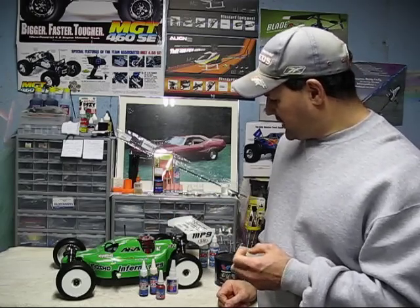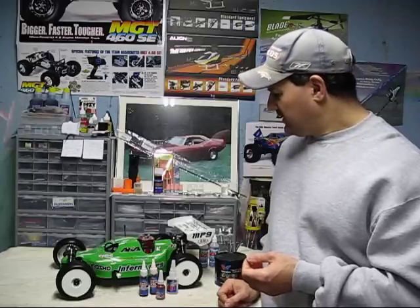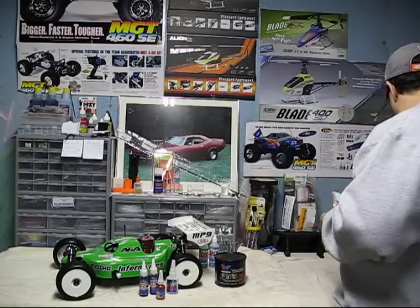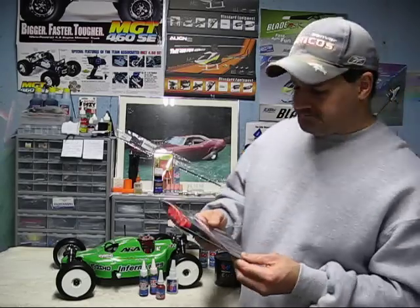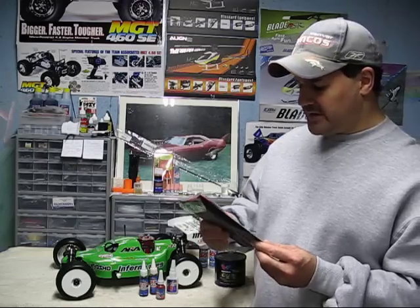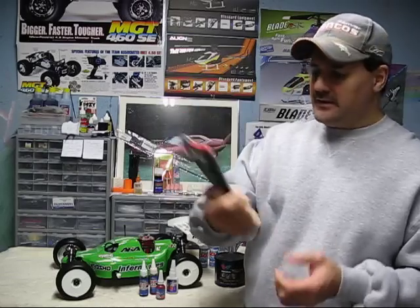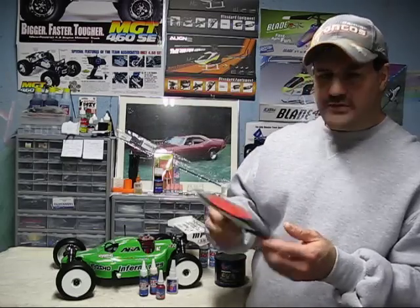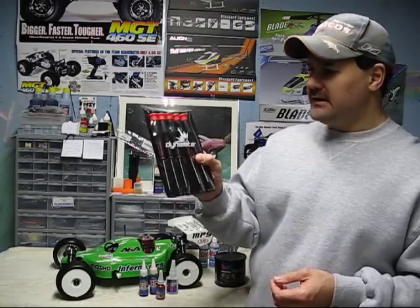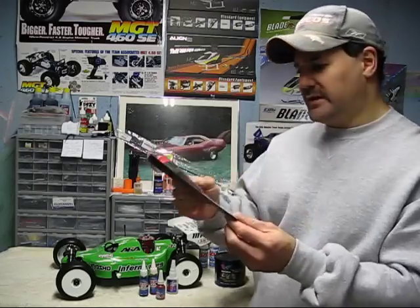Obviously you need your tools — have your tools on hand. These are very affordable, around $14 I think. These are a set of Dynamite metric hex drivers — all the ones you need to work on these vehicles. I've actually bought two sets: one for my nitro, one for my helicopters. These work real good and they don't kill you on price. I've never had any of them strip out on me or give me any kind of trouble.